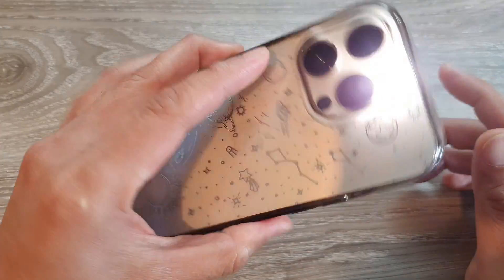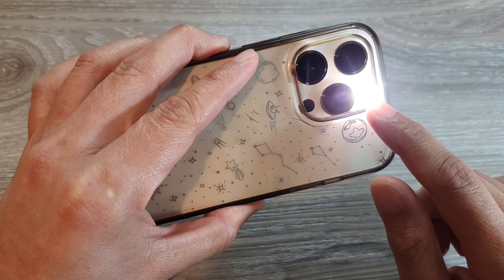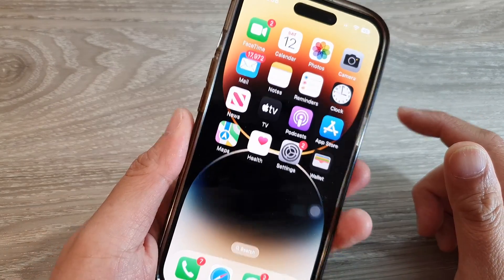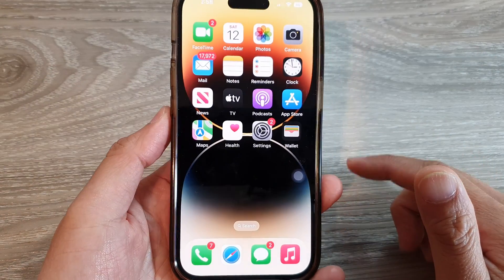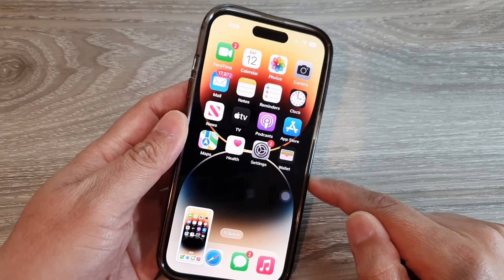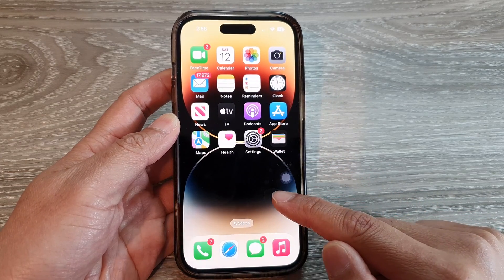One, two, three — one, two, three — and here you can see it turns on the flashlight. Triple tapping again will turn off the flashlight. And if I double tap, you can see that will take a screenshot. And that's it!